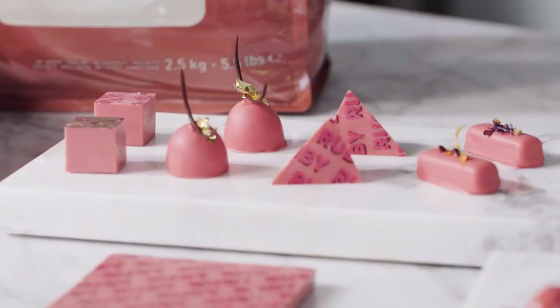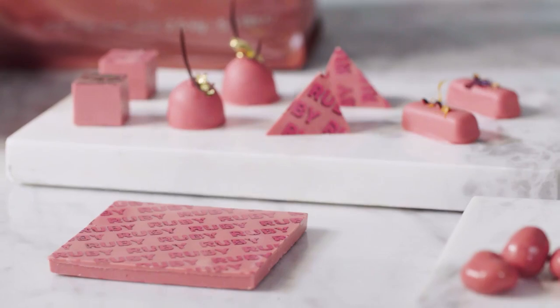As you can expect from Callebaut, Ruby RB1 is developed to create perfect end results. With its fluidity of three drops, you can literally do a whole range of applications from moulding to dipped to panning products.